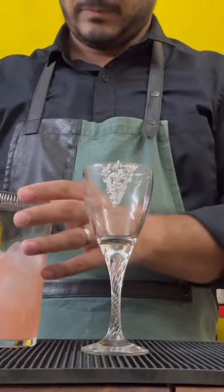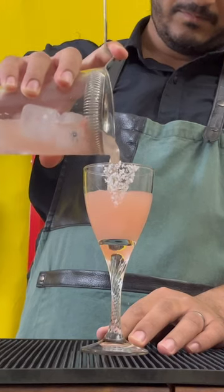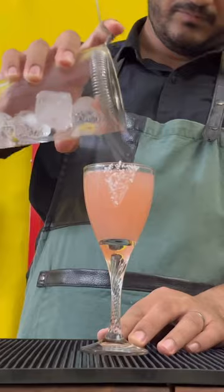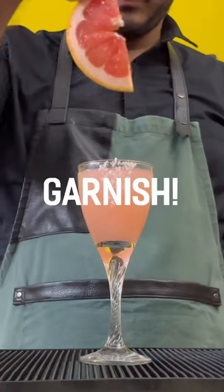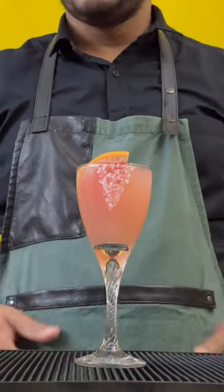Go ahead and pop open your shaker and strain this drink right into a nick and nora or a coupe glass. I like a little bit of a salt rim with grapefruit — really brings out the flavor. Garnish with a half moon of grapefruit, and there you go: the pink grapefruit gimlet.